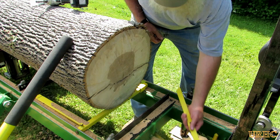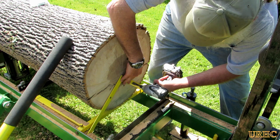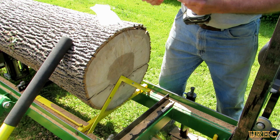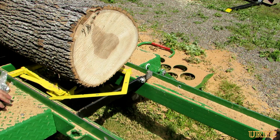I get the log moved over and onto the mill, and you can see it's got a big crack in the bottom from where I felled it. So I just made sure that was horizontal and then I'm putting these brackets on that Hudson gives you for logs that won't fit between the dogs. You can see how I use the impact driver and those garage door mounting screws that I showed you before.